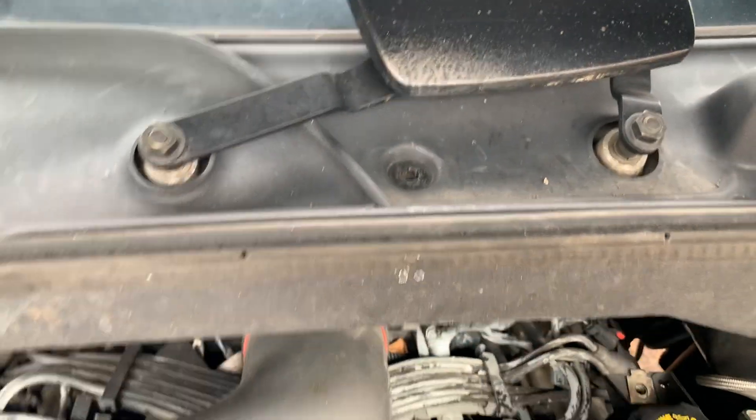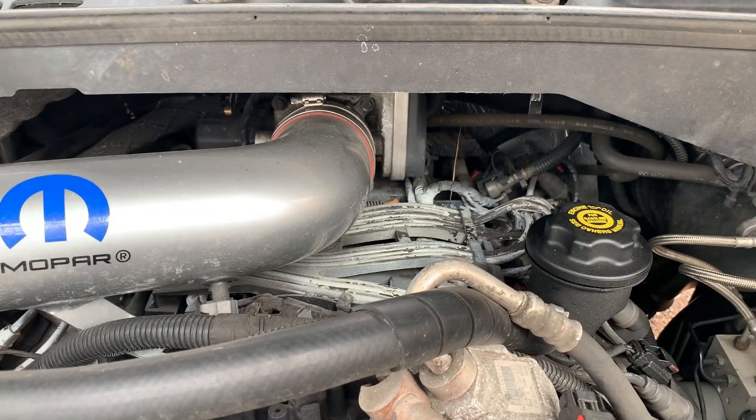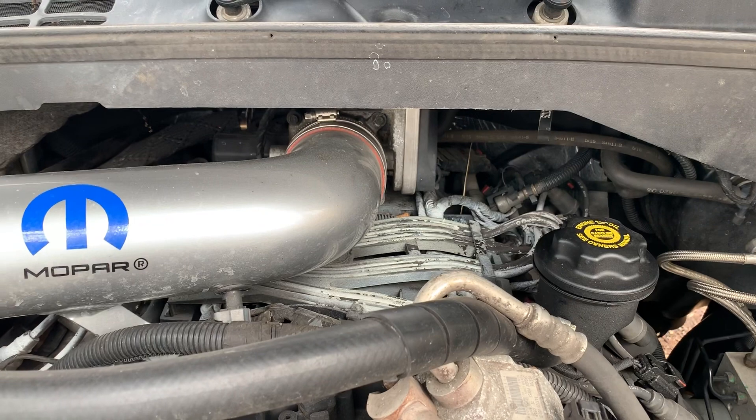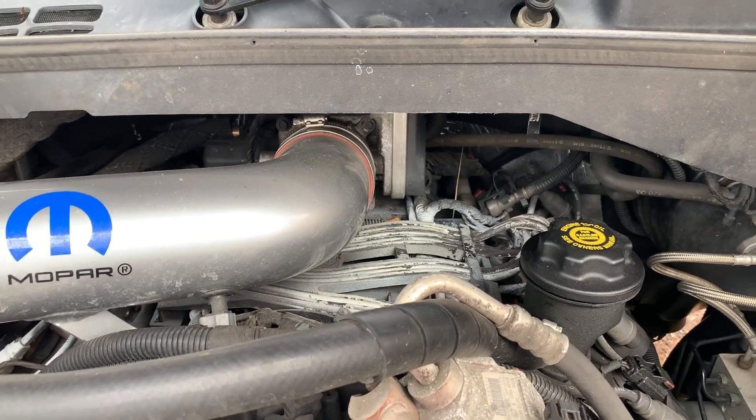Apparently, if this drain overflows or clogs up, water will overflow up into here and overflow through those holes, down on top of your intake manifold, and catch some sort of defect in there, causing it to suck water in when you go to start it up.